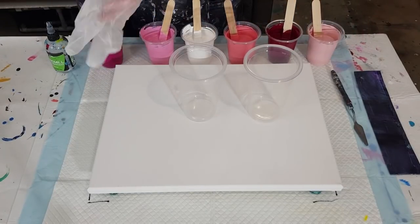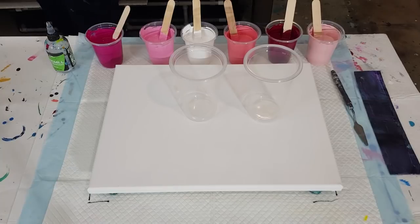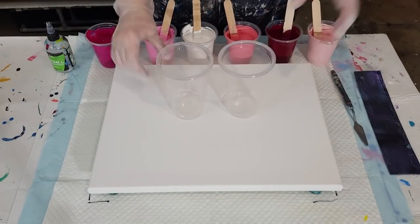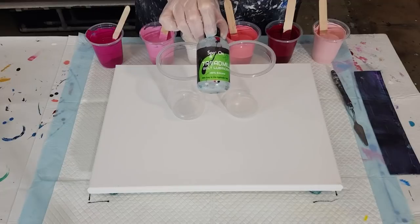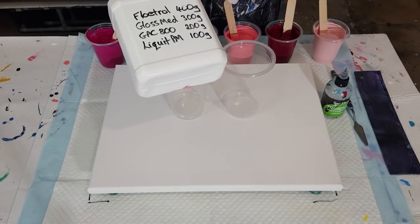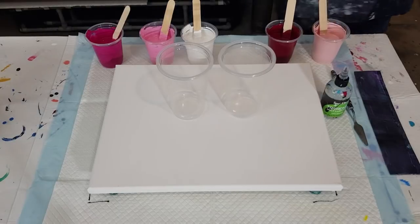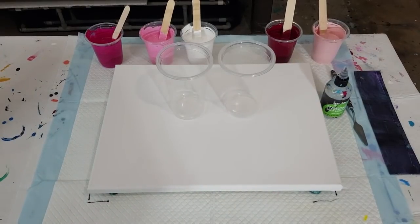Let me get my gloves on and we'll start layering. I'm going to do two big cups and flip them out from each other. Oh, nearly forgot — silicone oil for cells! The other thing with this pouring medium is it was quite a thick mix, so I've had to use two parts pouring medium to one part paint to get the same consistency I would normally get.